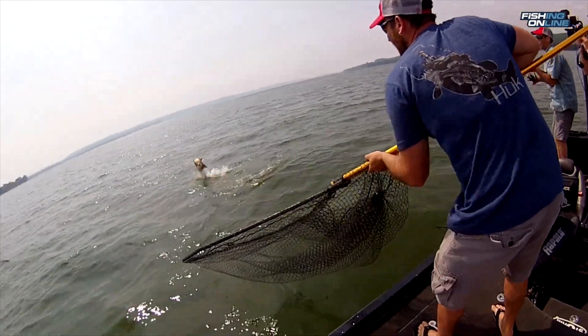When you hook a muskie, you don't want to rush the battle. You've got to let this fish just do what he wants. Eventually he will tire out and you will get him in the boat.